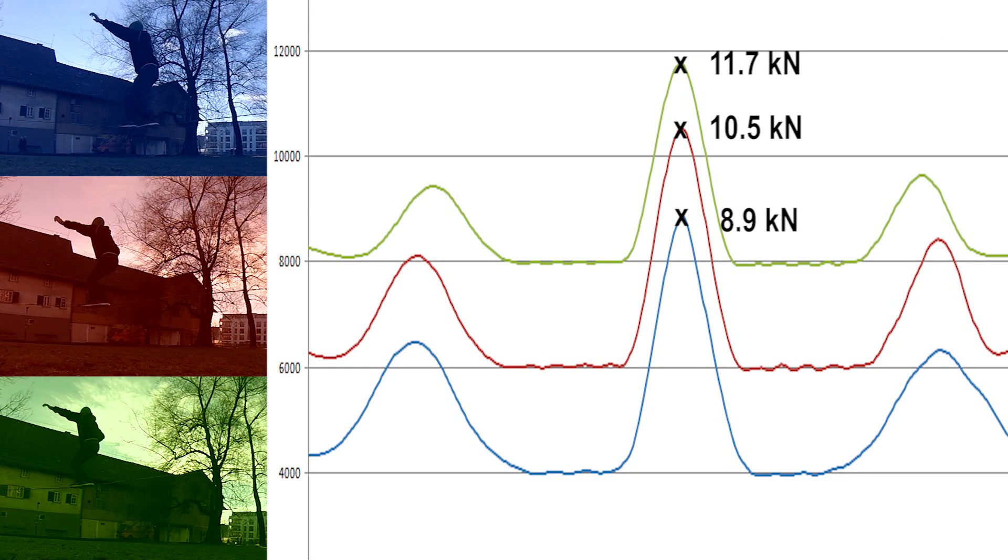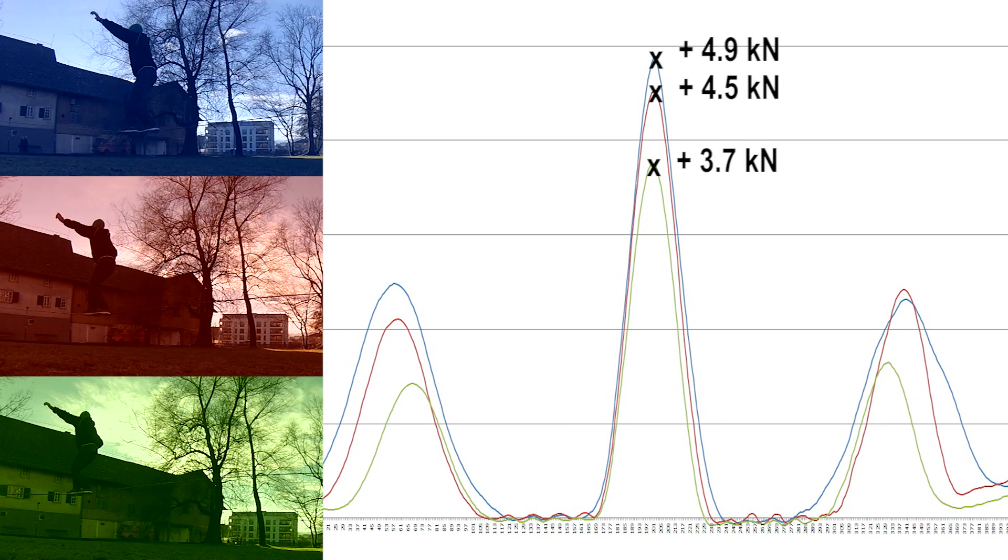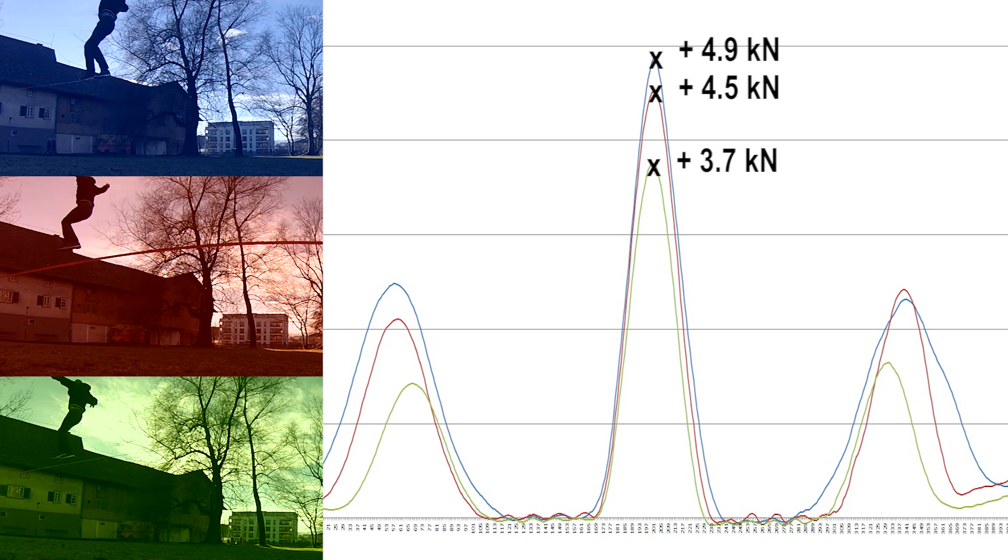After this I tried to butt bounce as high as I could. Similar curves than before came out. Only the blue curve wasn't as high as expected, but the reason is that I touched the ground slightly.